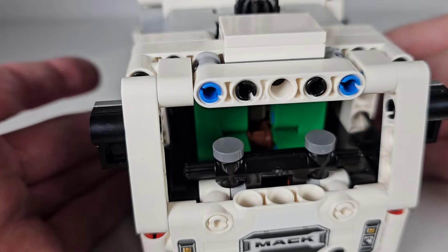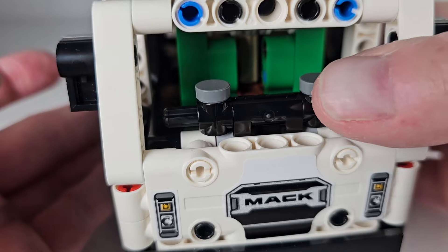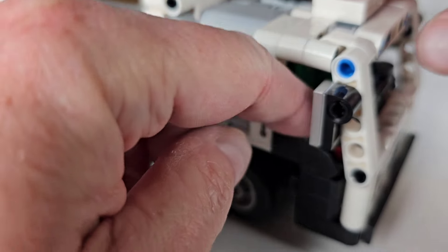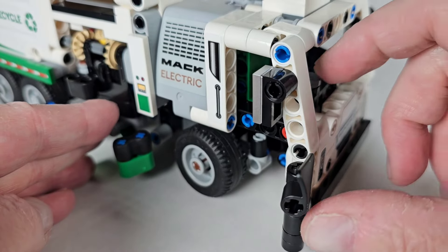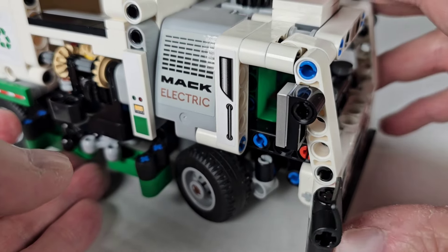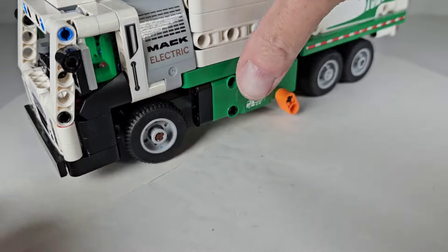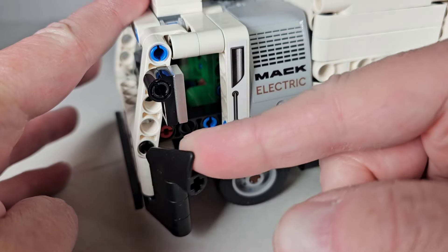Starting on the front, you can see they have little seats inside. These are supposed to be like the steering wheel or something. On this side they have these little doors that open — they're small but they work, and I think it's nice that they put that kind of detail in. You can see those seats inside, and there's a little rearview mirror which is adjustable up and down. On the other side you have the driver's side door.